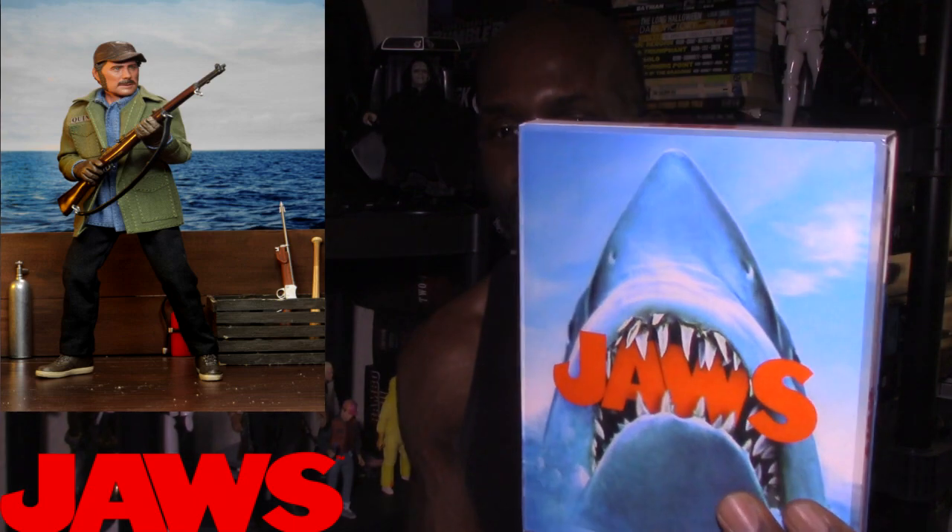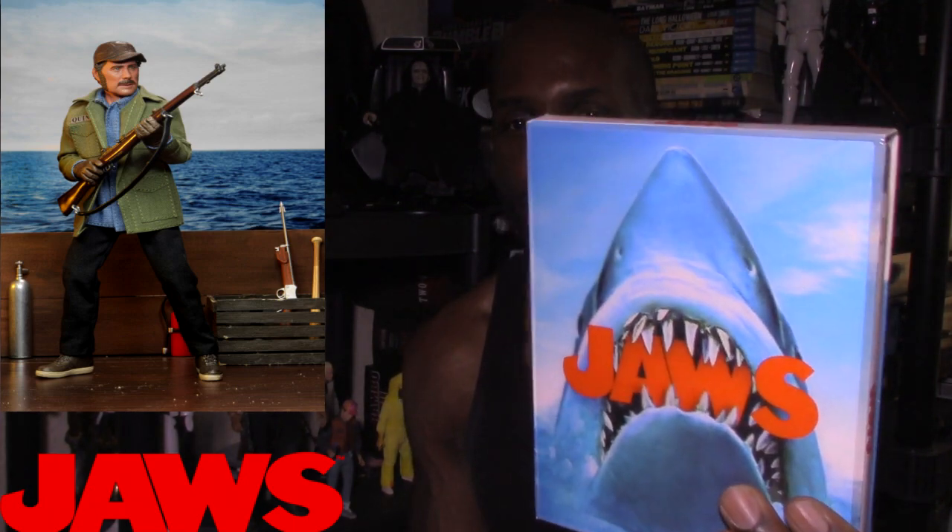Quint is actually based on the character that Robert Shaw played in the original Jaws film, which I have right on the 4K Blu-ray. That has always been like one of my all-time favorite films. And I was excited that NECA announced — it was last year — that they were making Jaws figures.